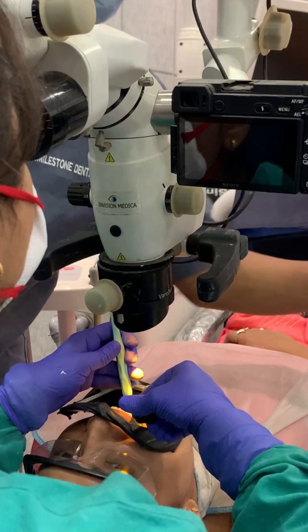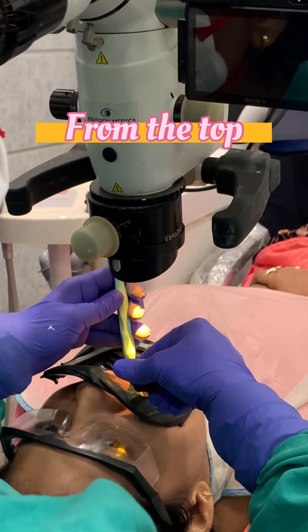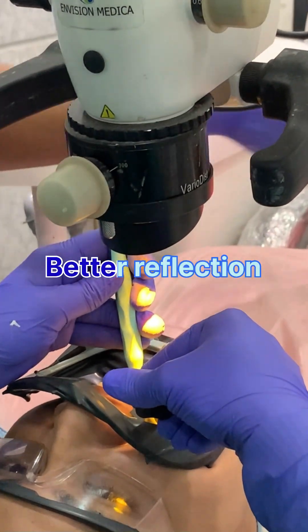If you position the light to hit your mirror from the top, you will get better reflection and obviously a better image.